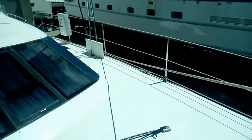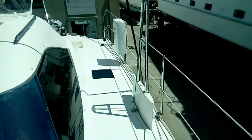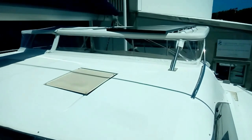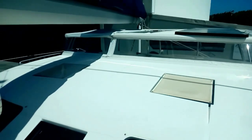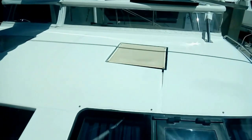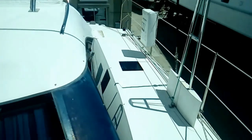Moving aft now on the port side. We've got our life sling and dagger boards. With the dagger boards up, we draw less than a meter, and a little over two meters with them down. The Isinglass is all brand new. The bimini top over the helm is removable, which is kind of neat. We've got covers over all the hatches, which really reduce the solar load.